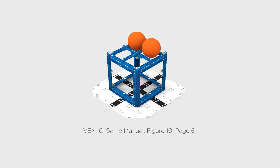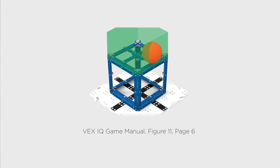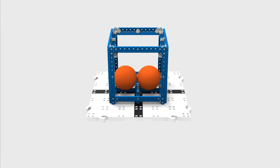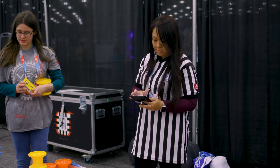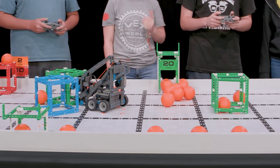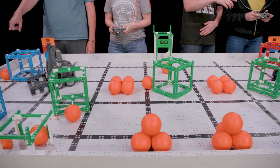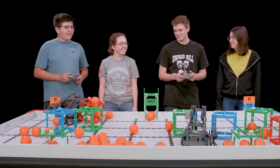Every ball scored in each of these situations would be considered as being scored on top of a cube, as they are all fully or partially within the vertical projection of the cube and not touching the floor. Both of these balls are fully within the vertical projection of the cube and neither are touching the floor. However, the crossbeams of the cube are not on the side furthest from the floor. As a result, these balls would not be considered scored on a cube, but they would still be counted as scored in a cube. Remember, the rules are just written this way to handle rare edge case scenarios. In the vast majority of scenarios, you'll be able to quickly look at it and determine if a ball is on, in, or nowhere near a cube.